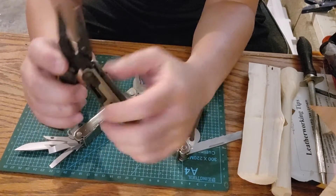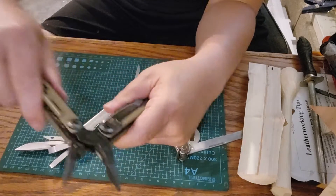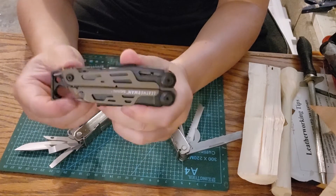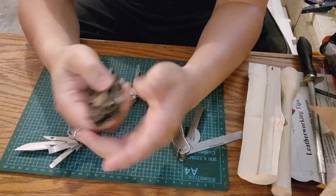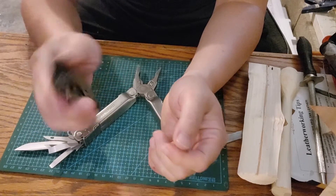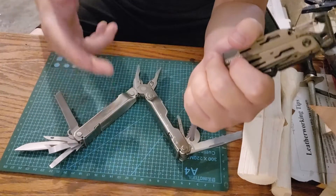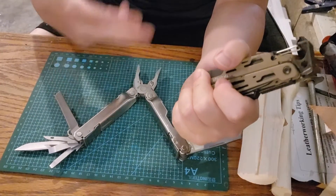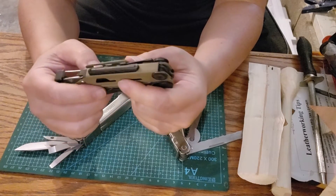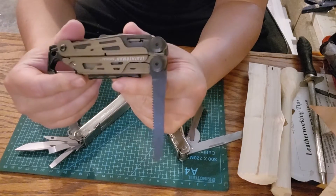With the Signal, the main blade is accessible from the outside and is one-handed open, whereas with the Super Tool 300, most tools have to be accessed with two hands and the tool has to be open. The Signal also has a saw accessible from the outside.